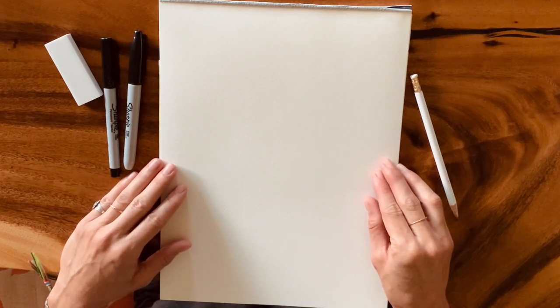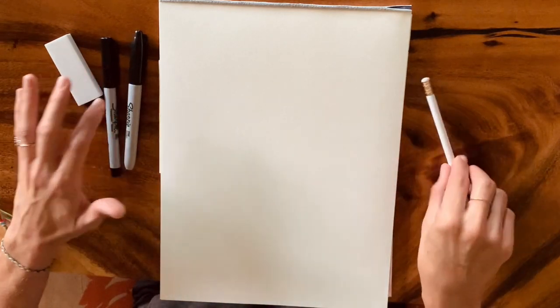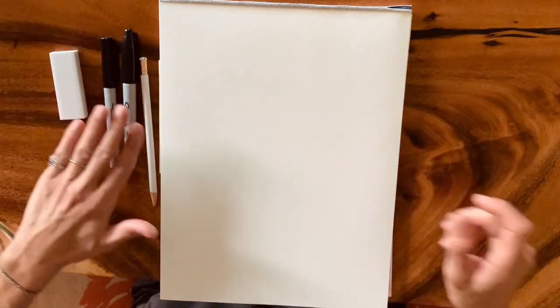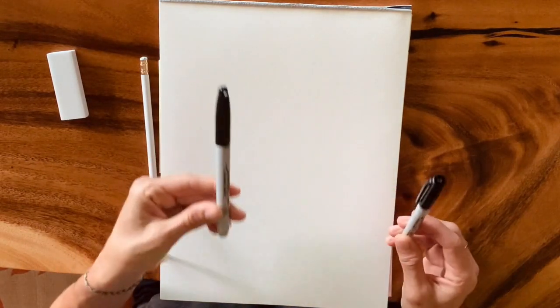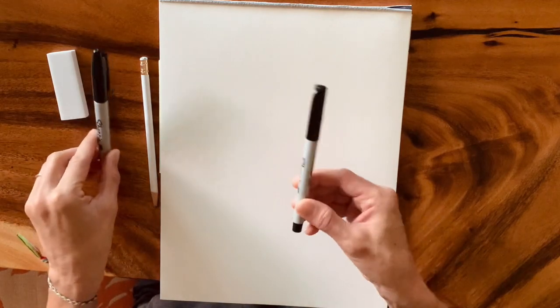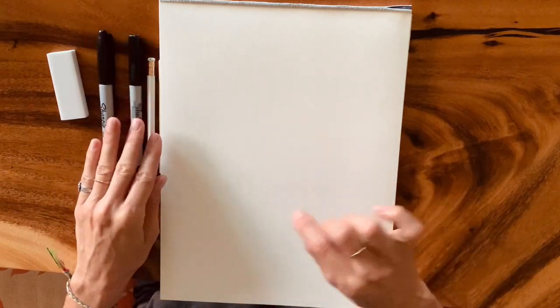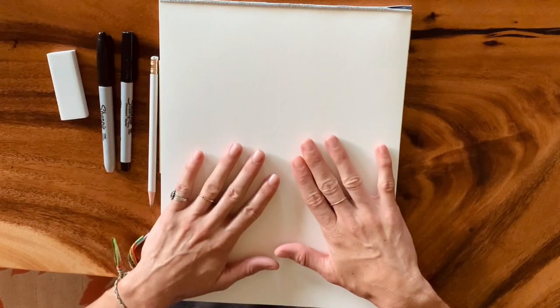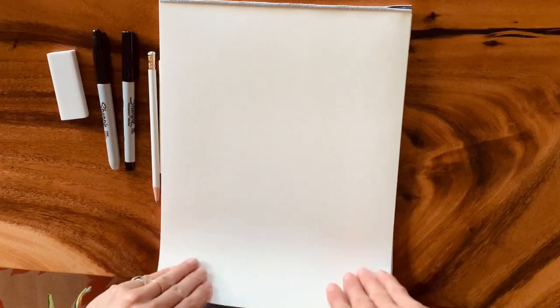We're going to start our ocean zentangle. First things first, make sure you have your pencil, an eraser, and I have two types of Sharpies here. I usually just use the thicker tipped one, but I have a skinnier tip and ultra fine point also for small details, especially because we're zentangling.